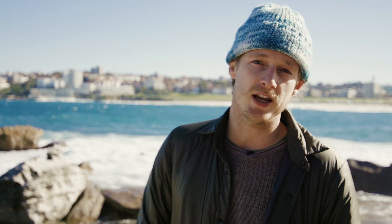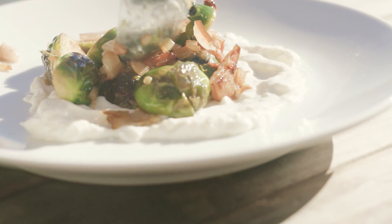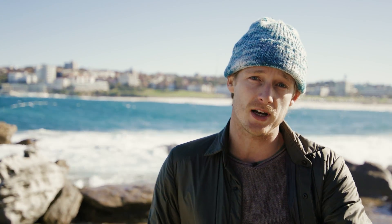Alright, we are doing my winter green breakfast bowl. So it's a sweet and sour thing — it's got bacon, it's got honey, Brussels sprouts, some onions, poached egg or fried egg on top. I'll go with fried egg.